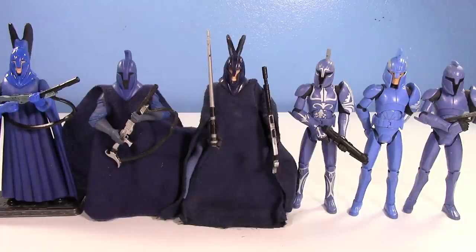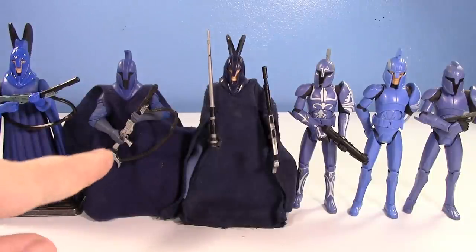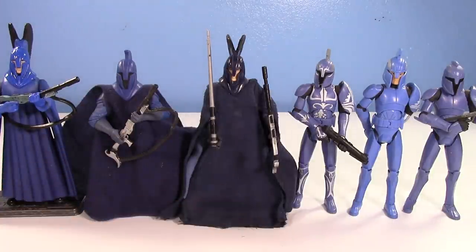This is every Senate Guard and Senate Commando that Hasbro ever made in the Hasbro Star Wars 3.75-inch scale. We have the Power of the Jedi one, Revenge of the Sith, Vintage Collection, and three Clone Wars Senate Commandos. As you can see, there weren't too many — just a handful.